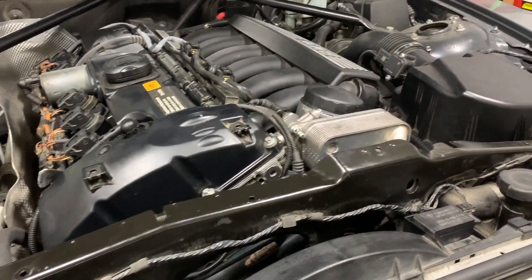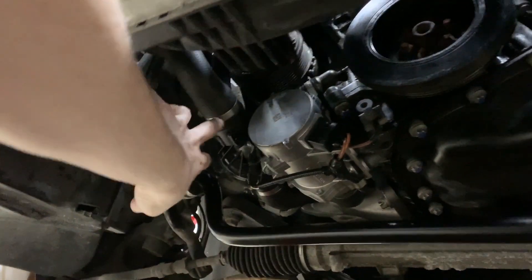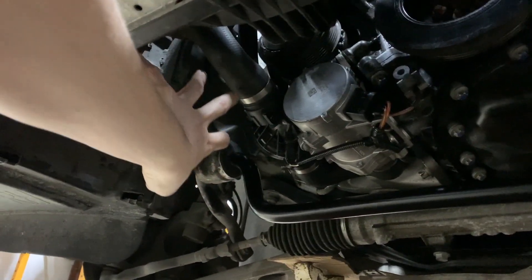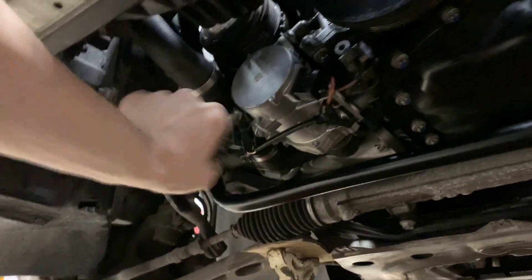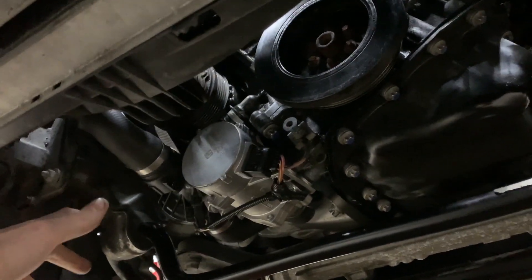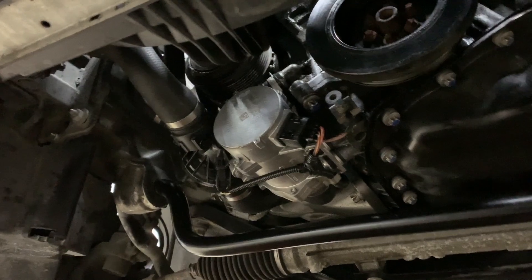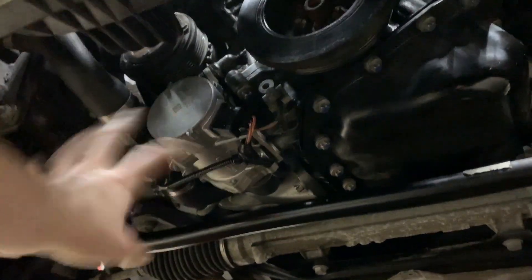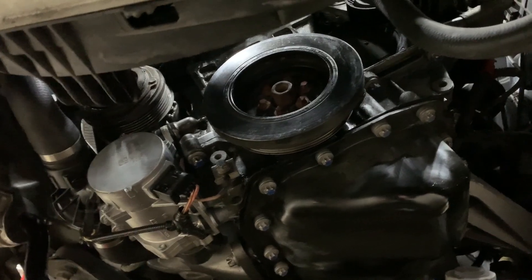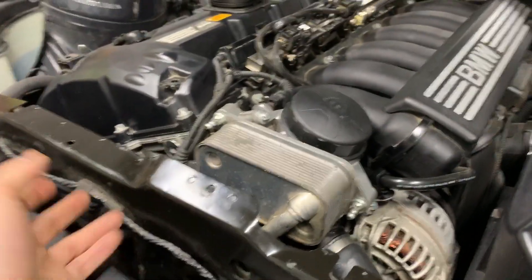Overall the job went really well. The only tricky part was getting the hoses off underneath for the water pump and thermostat — they were really stuck on. It's not that they're cracked or old and brittle; they're still very soft, but they're just really stuck on there. In a way that's a good thing because it means they're probably not going to come off. Putting everything back on was super easy — three bolts for the water pump, two bolts for the thermostat. I'll go over the torque specs in a bit and I cleaned everything up as best I could.